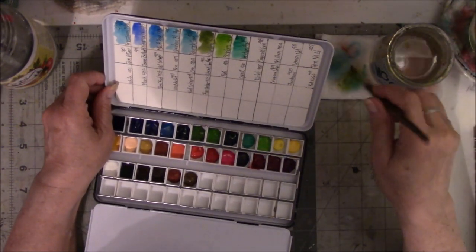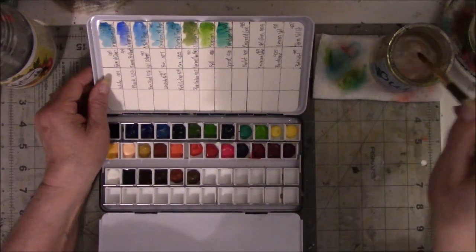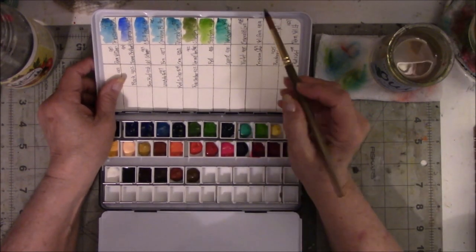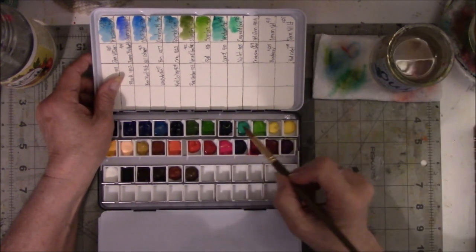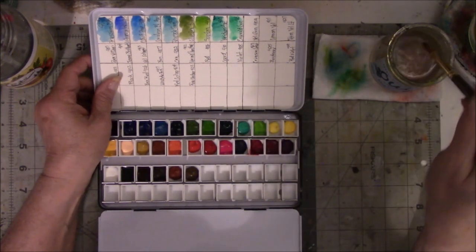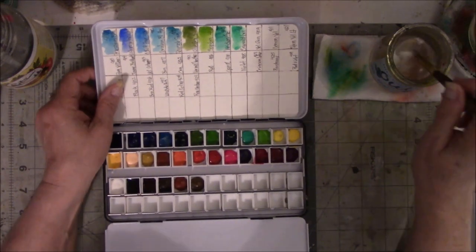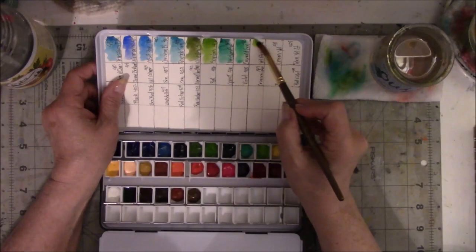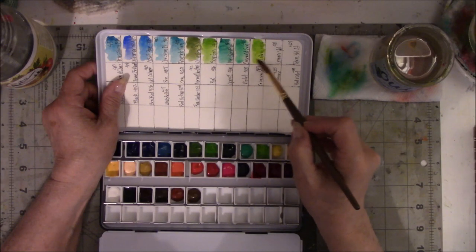This one is Viridian — Viridian hue. Again, that's a mixture. I'd rather have single pigments instead of a mixture. This is Emerald Green — I think maybe I watered that down a little. Emerald Green and Viridian kind of look the same to me. This one is Yellow Green, which I love, because I like florals and this is an excellent green for florals.